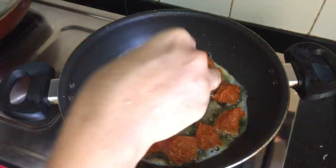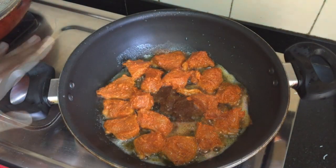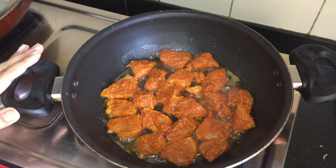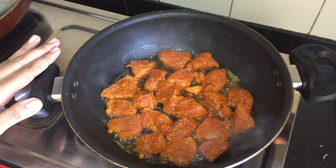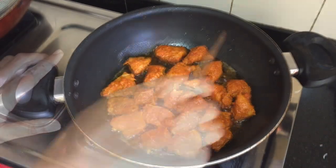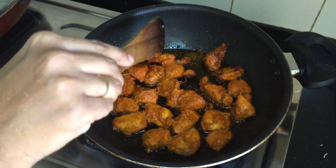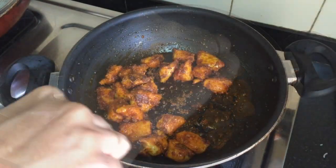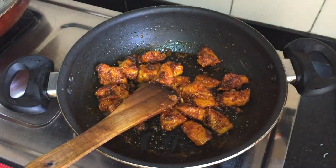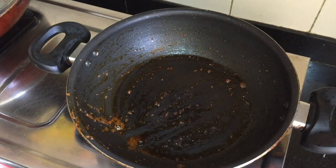If you have a taste of the pie, the chicken is pan-fried. The chicken is made in the pan-fry. Then add the chicken in the pan and pan-fry it.